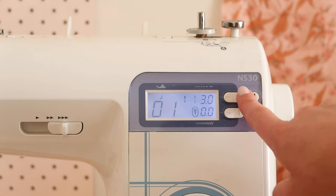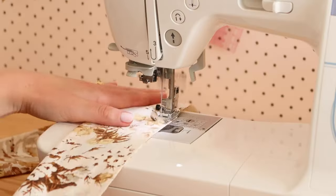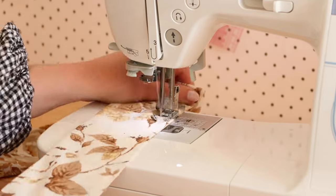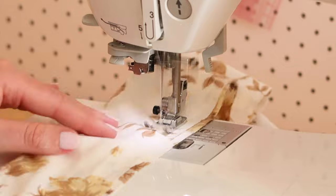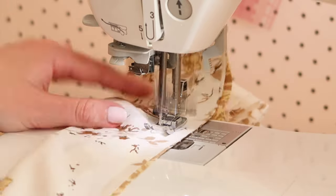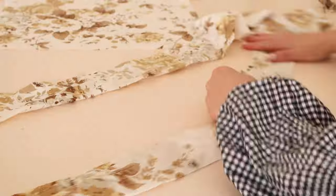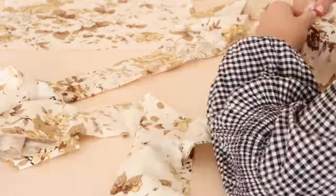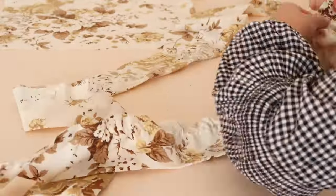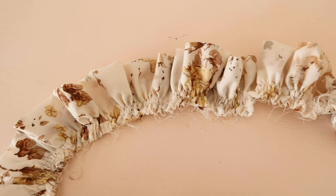Change the stitch length of your sewing machine to the longest possible setting, and then sew two rows of gathering stitches along the raw edge of your folded fabric. Then gather the fabric by gently pulling on the threads until your fabric loop measures the same as the outside edge of the 40 by 40 centimeter or 15 and a half by 15 and a half inch square.